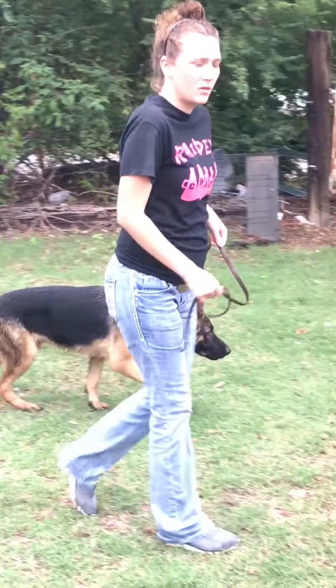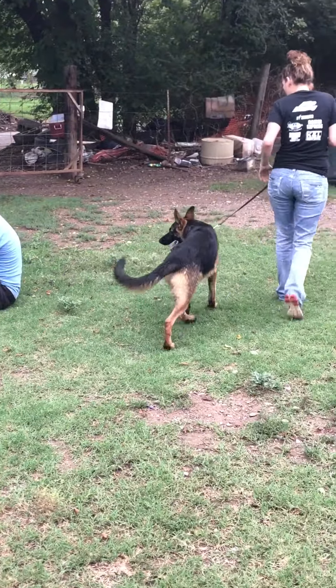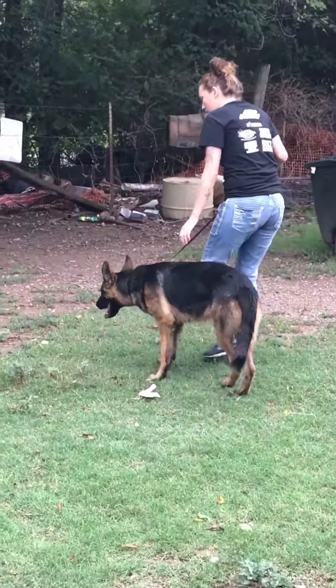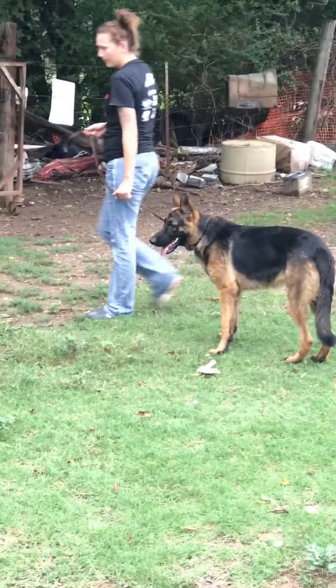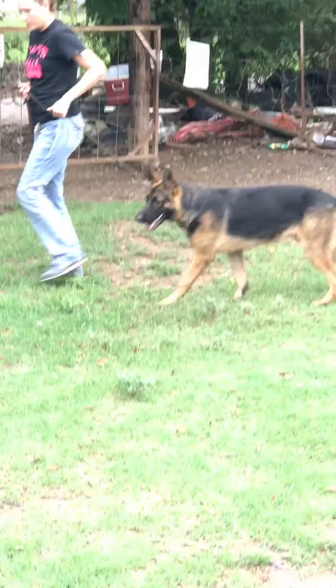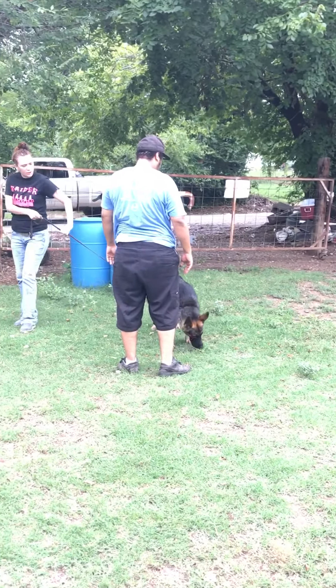When you make these kind of dogs, the more help and the more people they can be around, the better they are. A lot of people think to make a good protection dog, you don't want anybody rubbing on him, you don't want him being friendly with strangers. But that's not the case in what I'm doing. It's not the case.